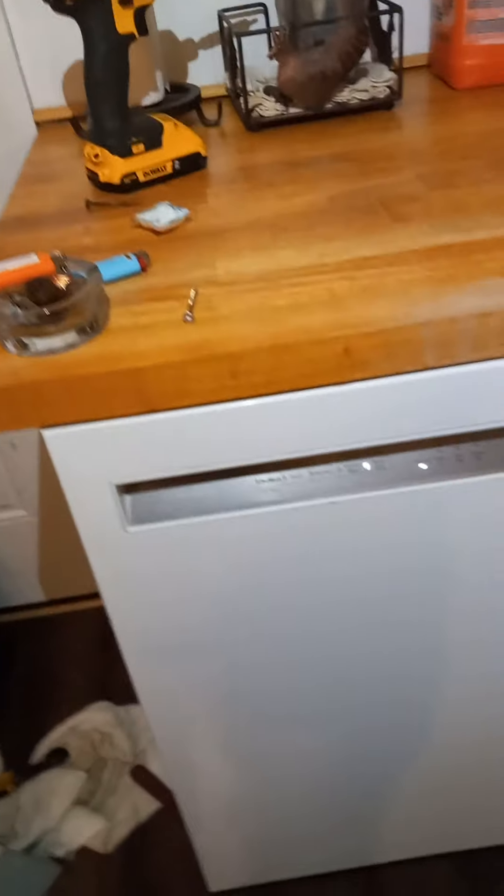Just a quick video on a common problem you might have if you live in a cold climate with KitchenAid dishwashers: you open the door and all of the dishes are dry after running a cycle, they're all still dirty, and it looks like it didn't even dispense any water.